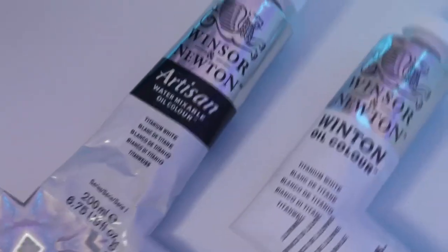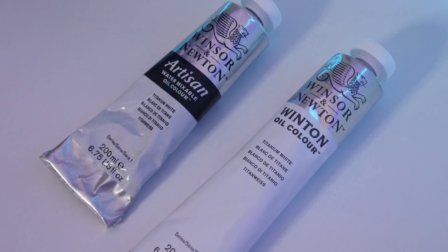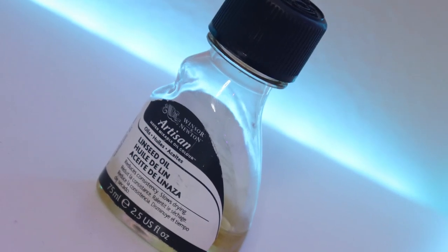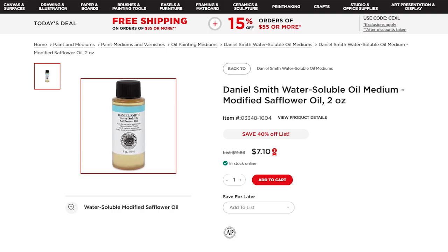We're going to need some titanium white paint that is water-soluble. Winsor & Newton makes an awesome one, but you can use any brand — just make sure you double-check that it says water-soluble on the label, because sometimes these will be mixed in with normal paints. Next, we're going to need a medium that we can mix in with our paint to make it nice and creamy. I have found two mediums that work really well: a linseed oil that is water-soluble, and a safflower oil that is water-soluble. Links in the description below depending on which one you want.